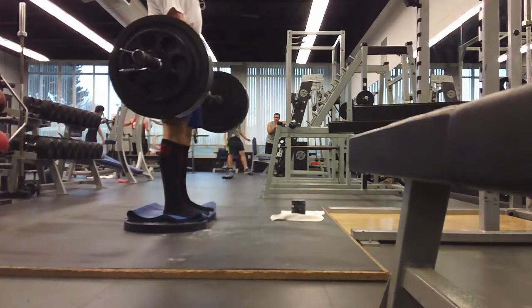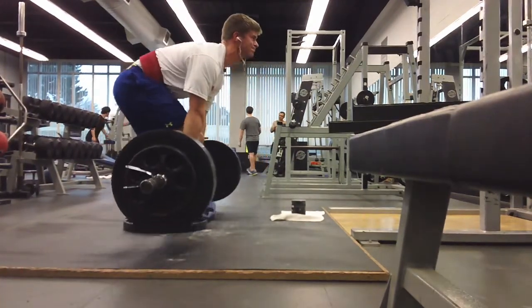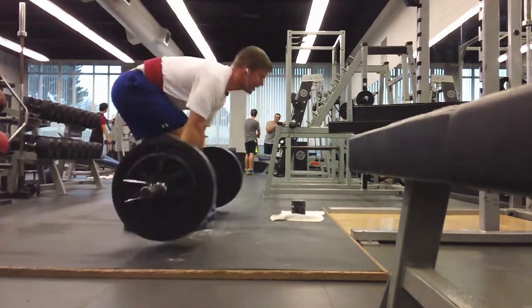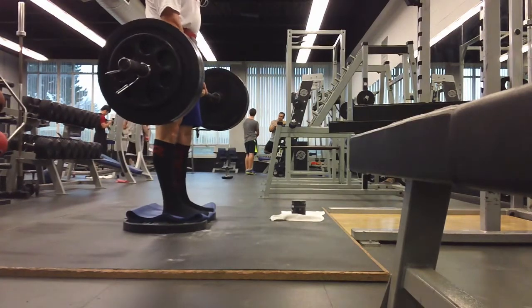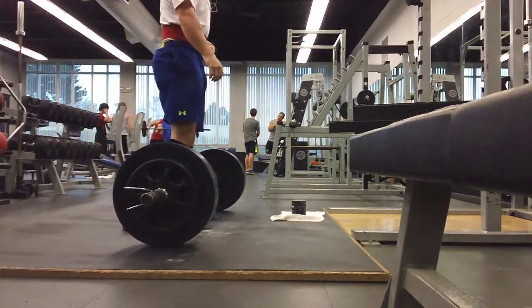With my back straighter I feel like I can use my legs a lot more. My head is more neutral - I tend to have my shoulders pulled pretty far down. I'm going to try pulling this way next week, which will be max effort week, and see how it feels. Thanks for watching - give it a like and subscribe if you're new here, and I'll talk to you guys next week.